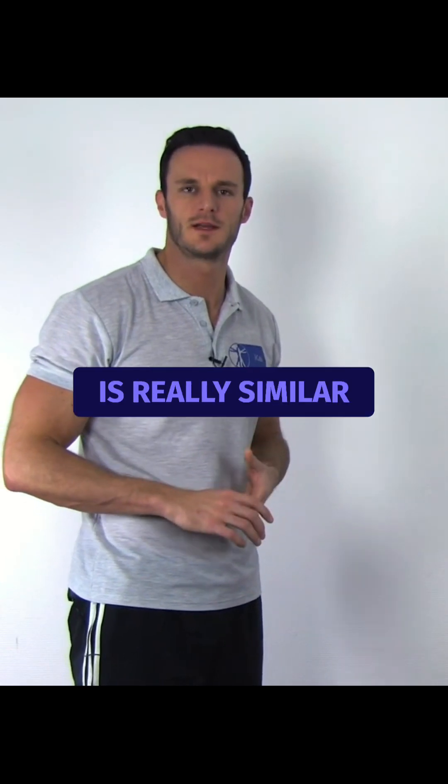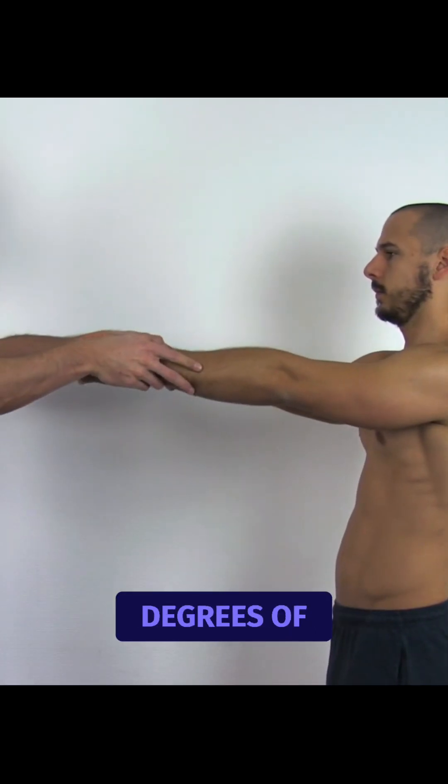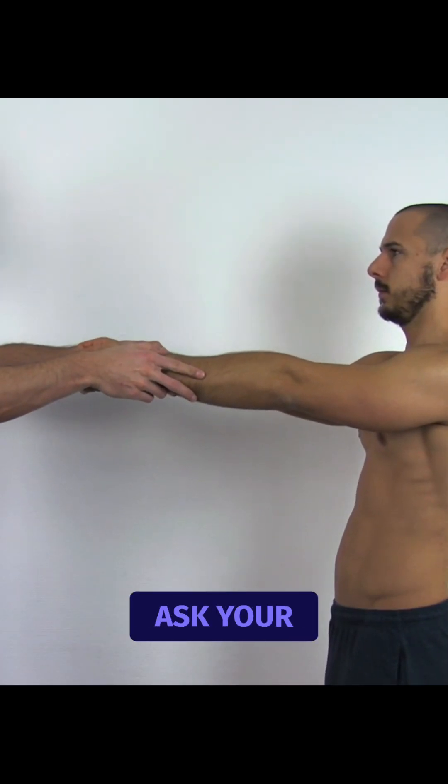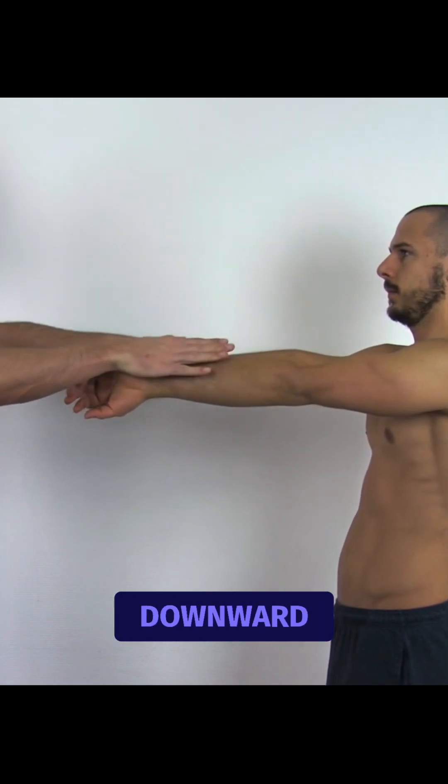The active compression test is really similar to the speech test. To perform the test, have your patient flex the shoulders to 90 degrees and bring them into 10 degrees of adduction. Now ask your patient to fully internally rotate and ask him to resist downward pressure.